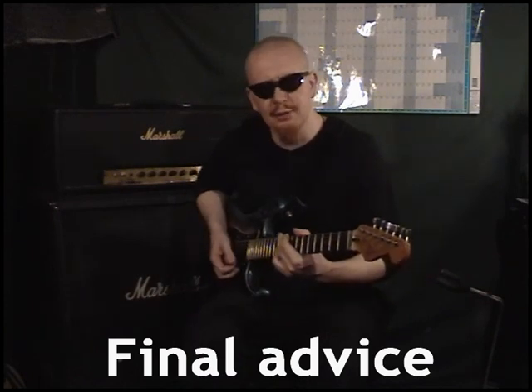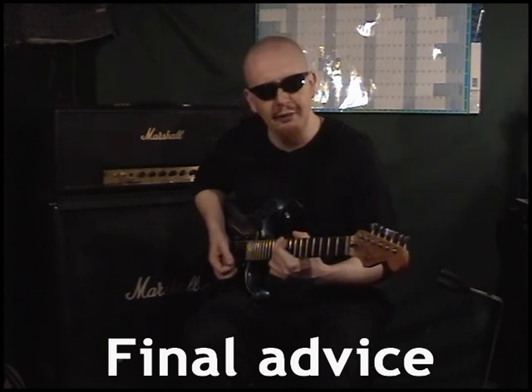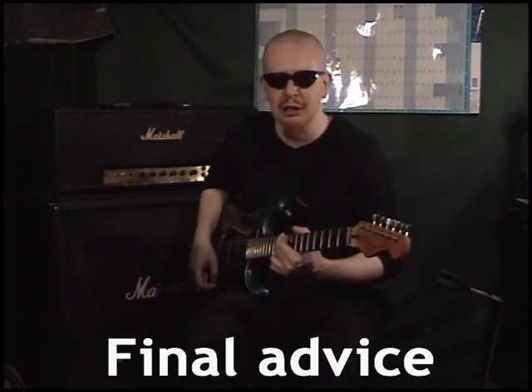Being able to play is only half the battle. Making the faces is what makes you a true rock god. Keep practicing, and good luck. We'll see you next time. Thank you.